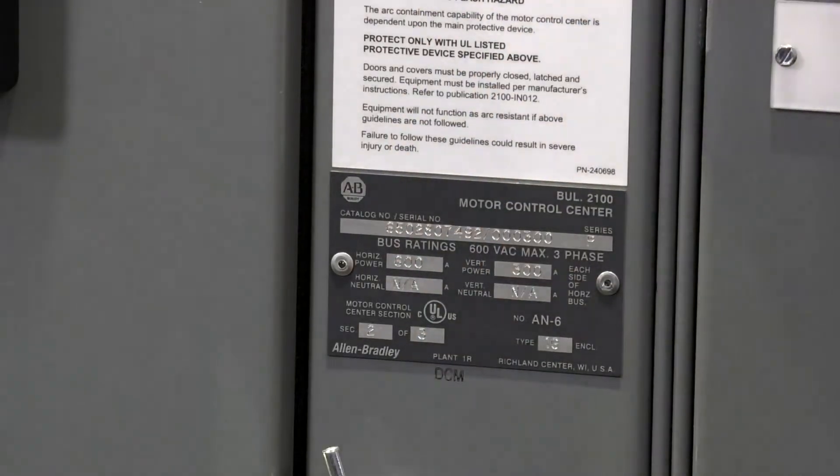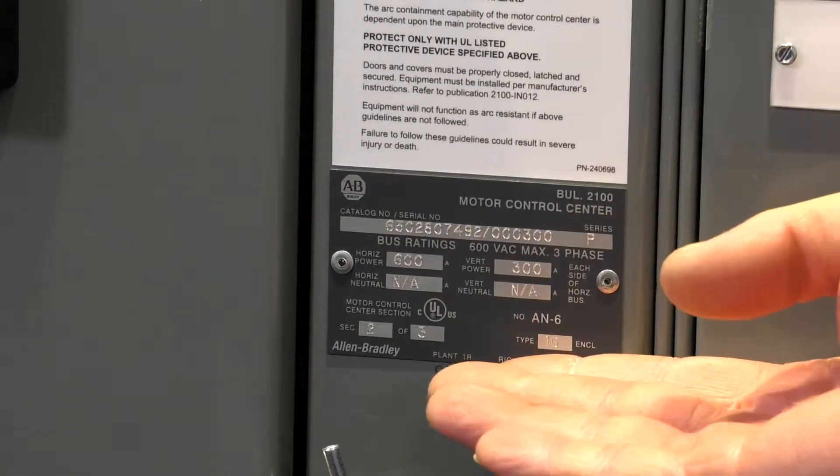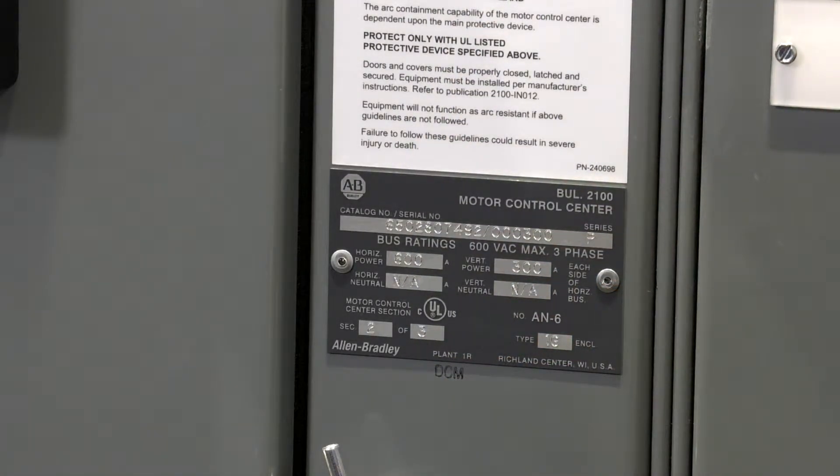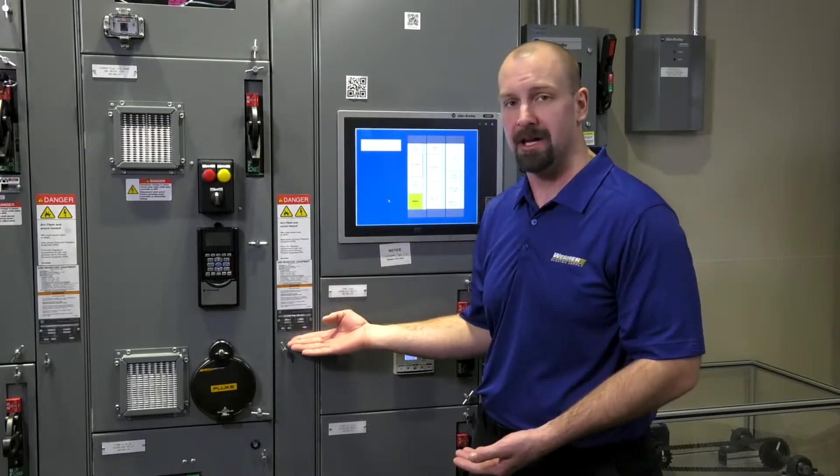That information can be found here — it's on every vertical wire way door. It's a dark and light gray tag, and that tag will have either a 10-digit numerical number followed by a slash and an item number, or it'll have a series of alphanumeric characters. Regardless, just a simple picture tells us a lot.